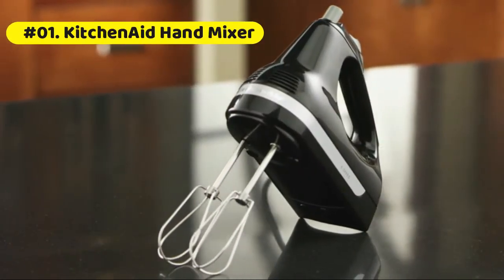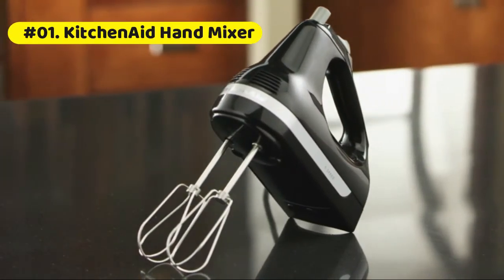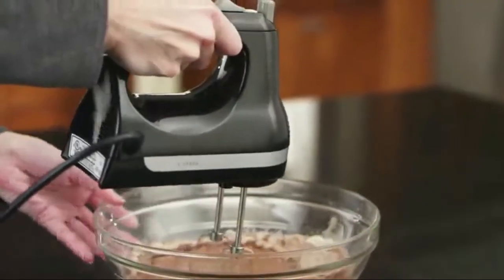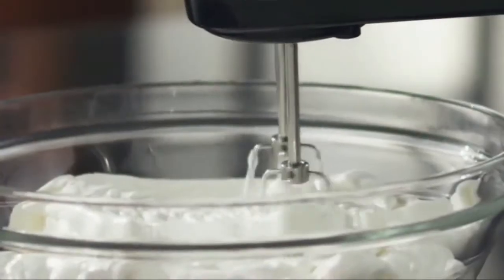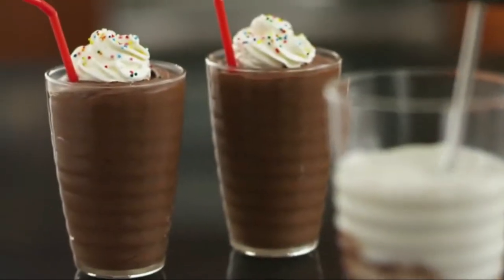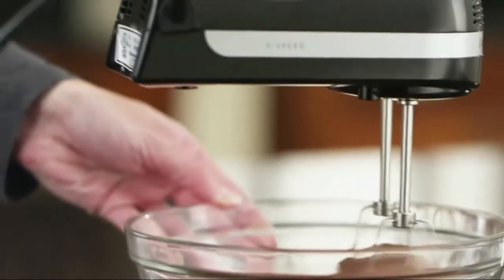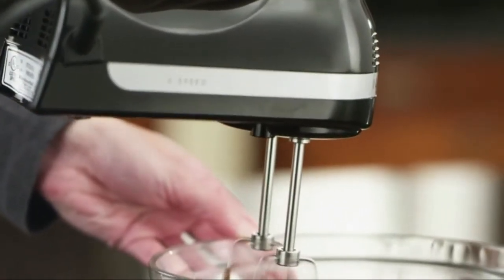KitchenAid Hand Mixer: Mix ingredients for a variety of recipes, from slowly stirring in chunky ingredients like nuts or chocolate chips at speed 1, to whipping egg whites or heavy cream at speed 5. Lock the cord into either the left or right side of the mixer so you can approach ingredients from any angle.